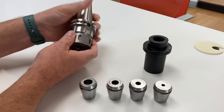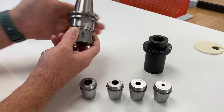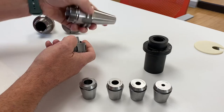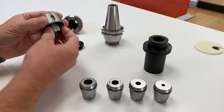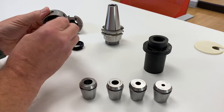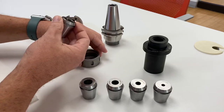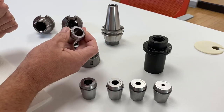Our current projections are we're seeing 70% improvements in many applications. Let's be conservative — if we can reduce spindle loads by 50%, or we can increase feed rates by reducing vibration or increasing grip force, that's what we're projecting.